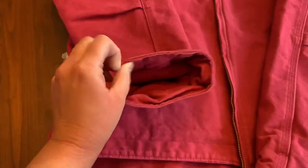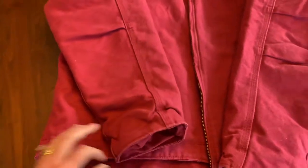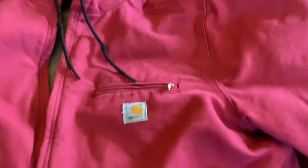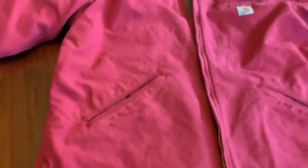At the bottom there are some cuffs inside the sleeves, which is nice. You have a nice pocket on your chest with a zipper, and two pockets at the bottom of the jacket in the front as well.